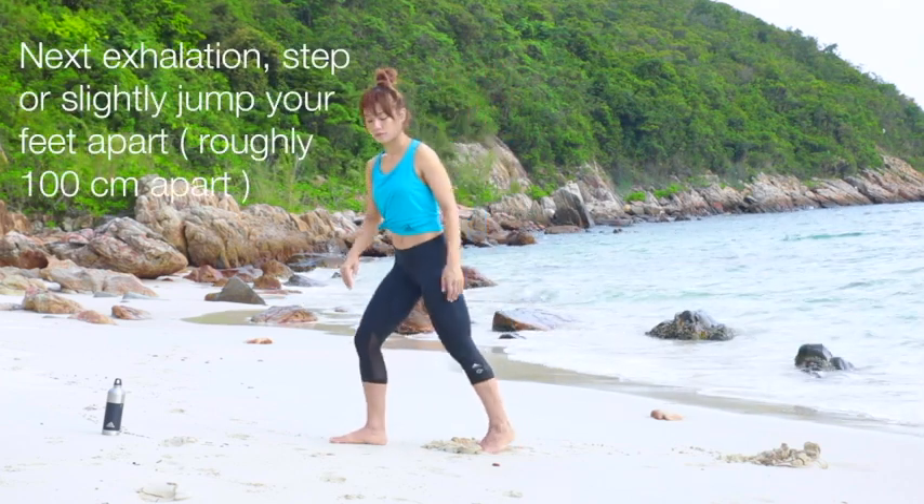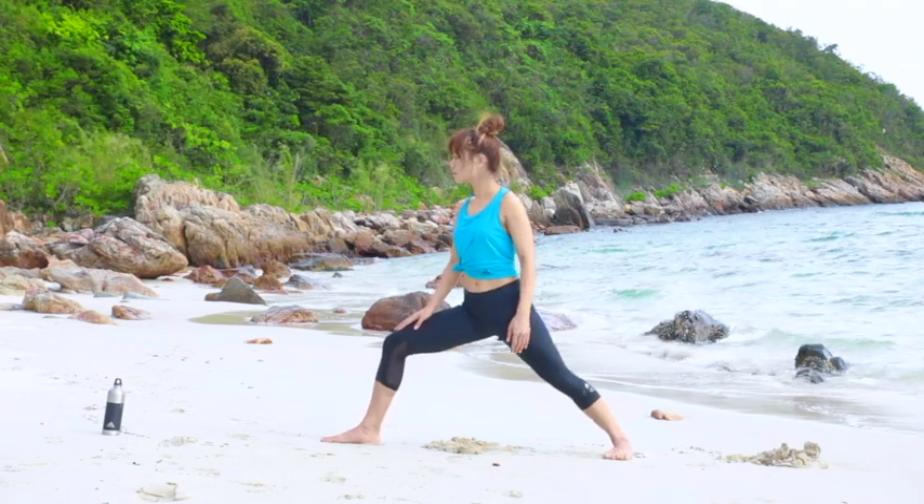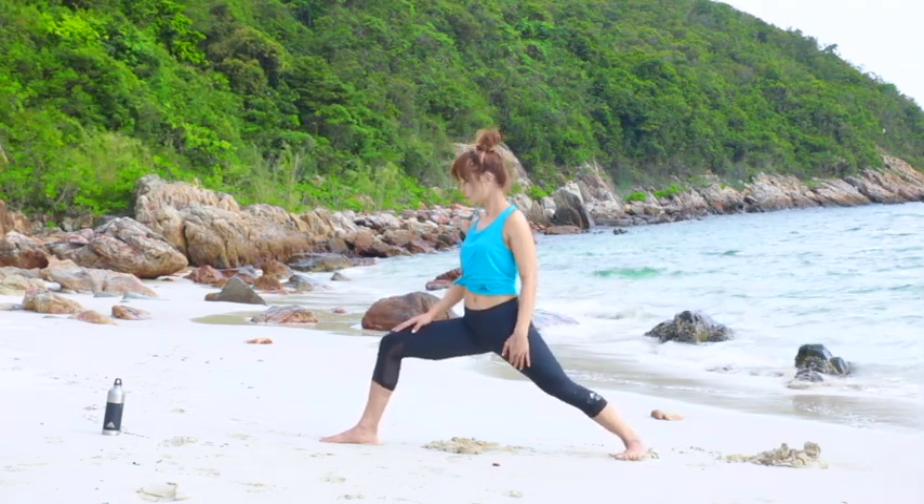On the next exhale, step or slightly jump your feet apart. Rotate your right foot facing the short side of the mat.